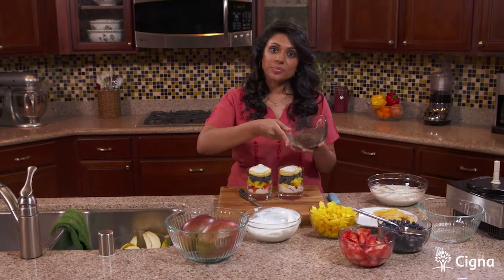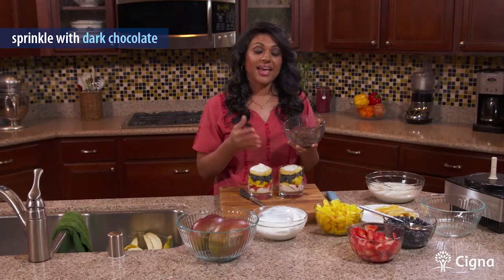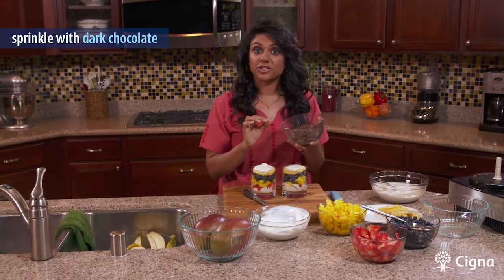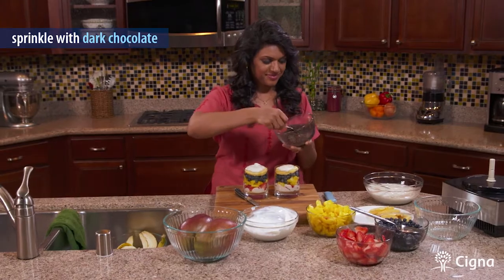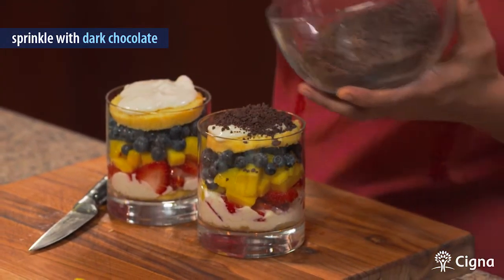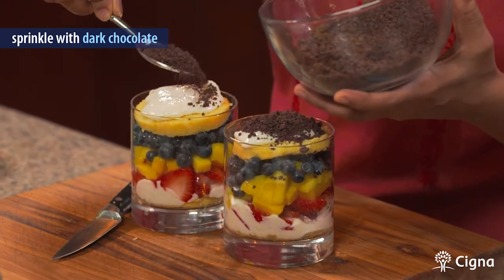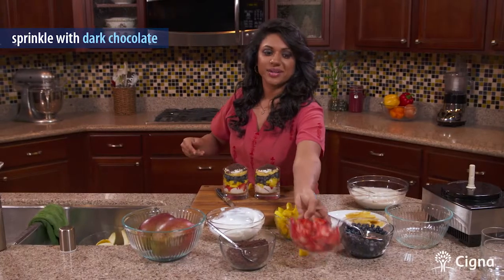And now one more layer of our yogurt base. We're going to top it with our irresistible chocolate. I have some dark chocolate chips that I processed in the food processor so they're nice and fine and powdery. I love using dark chocolate because it doesn't have a very high sugar content — it's filled with antioxidants and actually reduces blood pressure when you use the right amount. And I'm going to top it with some strawberries.